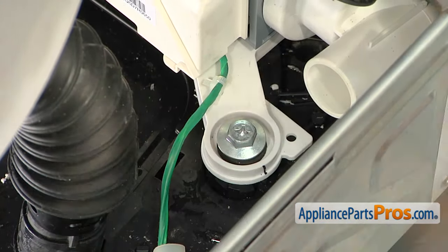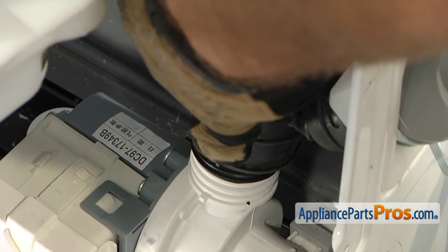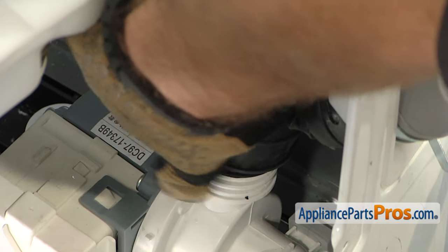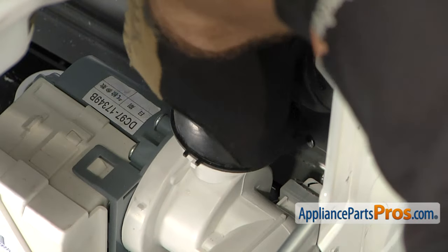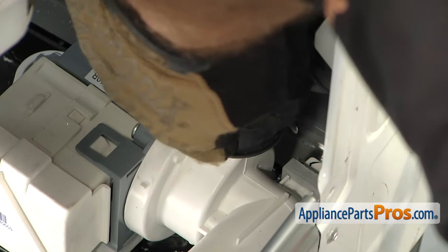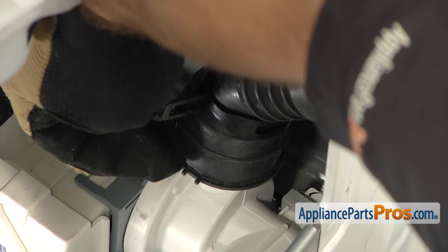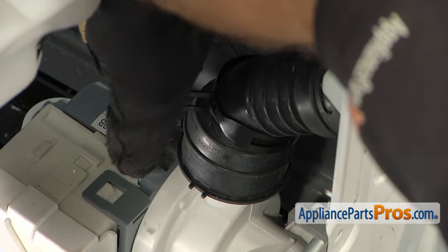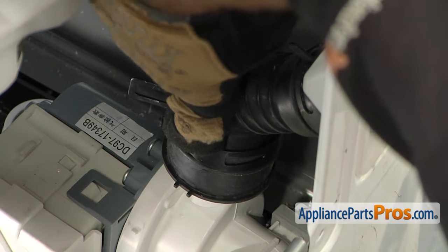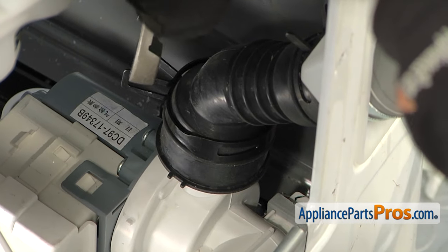Now that the assembly is secure, we can reattach the hoses. All we have to do is line this tab up — each hose has a little notch that goes with the tab. Once you have that lined up, push it down into place. Make sure they bottom out all the way. Once you have it all the way down, grab your pliers and move the clamp down — put it right in between these two lines so you get a good seal. If your pliers are not wide enough, move it down to this point to make it a little bit narrower, then reach in and compress it all the way to move it down.